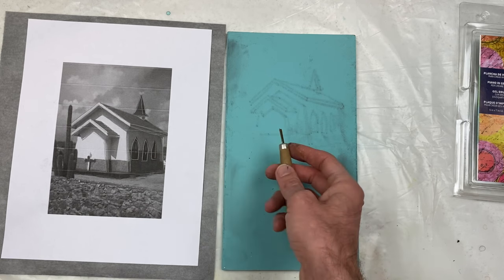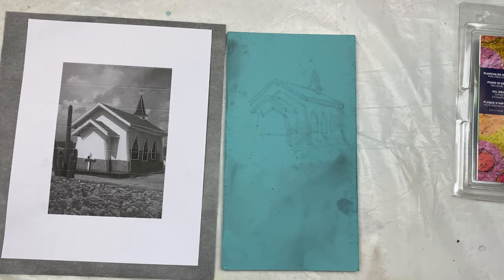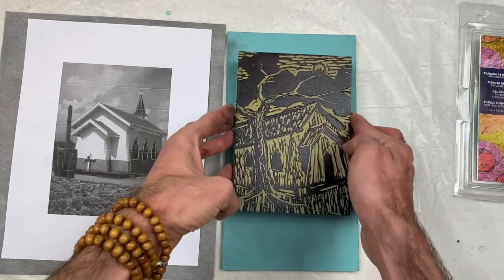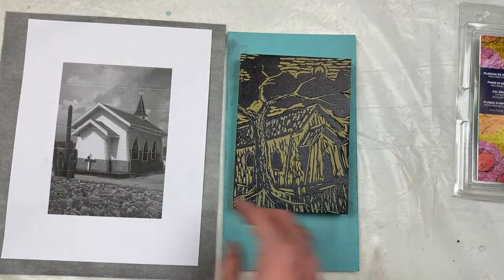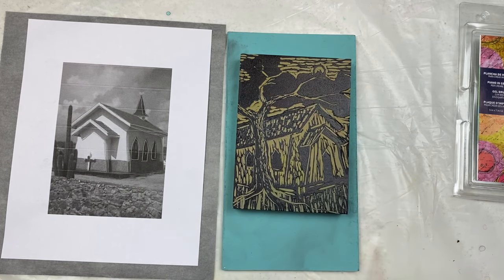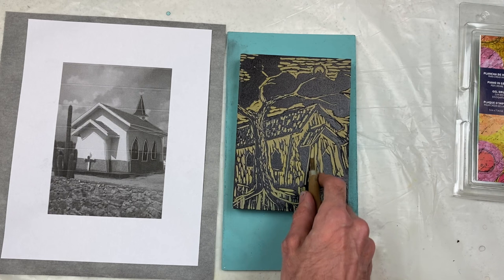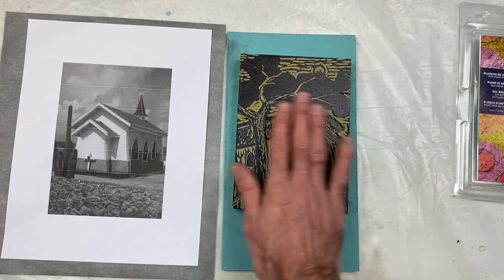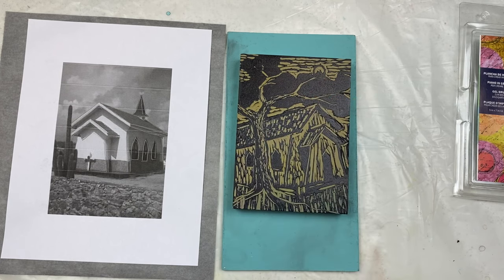This is a gauge and you can use it to actually carve into the linoleum to dig away. I've already done the process with this image — I created a reflective version of this little church and added a tree to give it a little more interest. You can see the negative spaces where I've actually cut away; those are the parts that are not smooth on the surface. The part that's smooth is the black that you see — that's the places I did not cut.